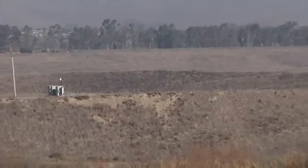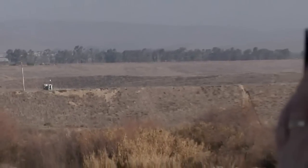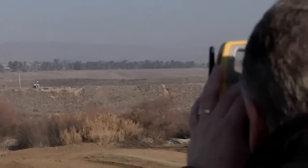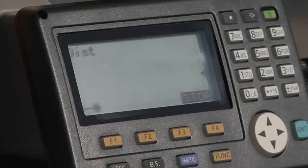TopCon has re-envisioned the Total Station with the most powerful and accurate reflectorless EDM available. Now shoot up to 500 meters reflectorless and get the result faster and more accurately than any other instrument.